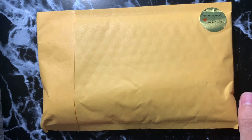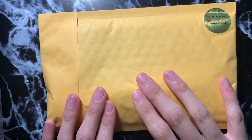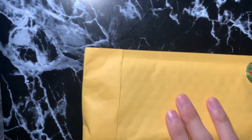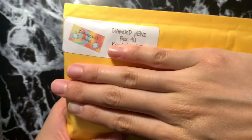Hi guys, welcome back to Ellie Diamonds, also known as sparkle.diamondpaint on Instagram. Today there is another unboxing — it is not a diamond painting, but it is a diamond painting pen. It is my very first handmade diamond painting pen, and it's from the company Diamond Pins. Right here you can see their company name — super cute!